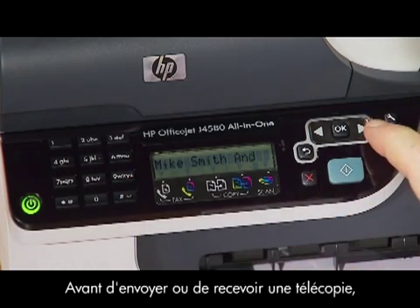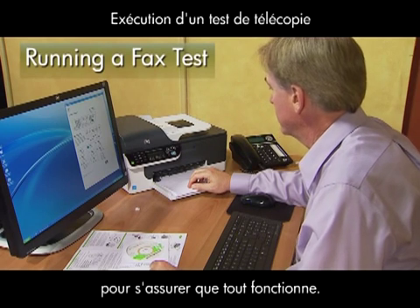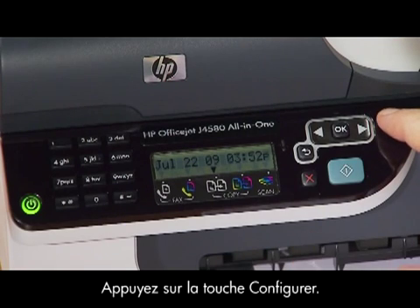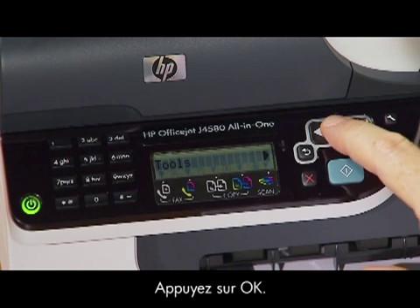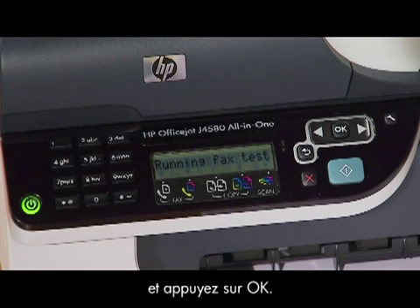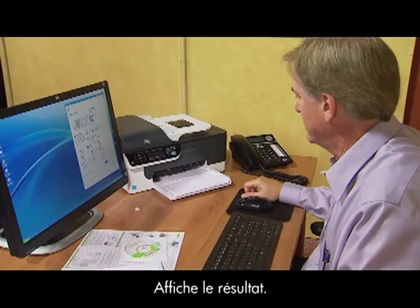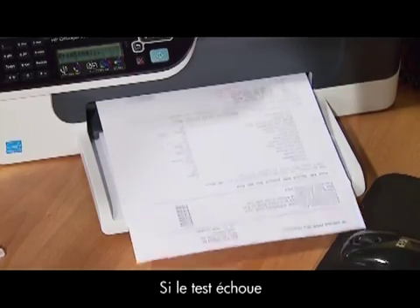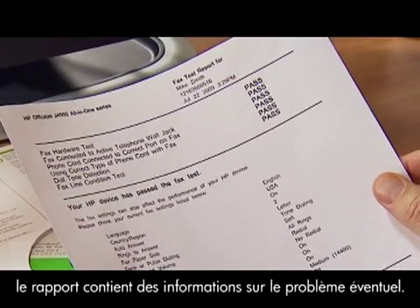Before you send or receive a fax, it's a good idea to run a quick test to make sure everything works like it should. Press the setup button, choose tools, and press OK. Scroll over to run fax test and press OK. Your printer automatically checks the settings, displays the results, and prints a report. If the test fails, the report will have more information as to what the problem may be.